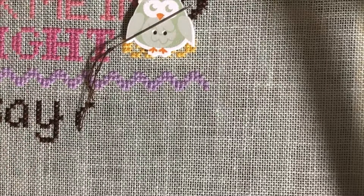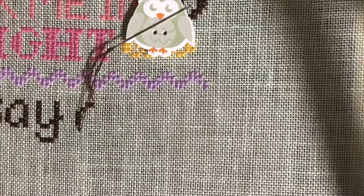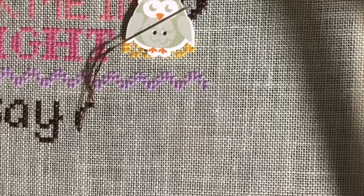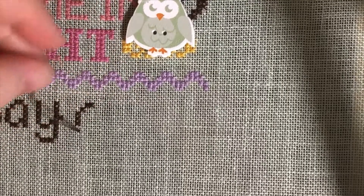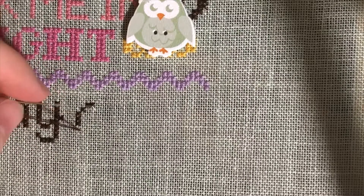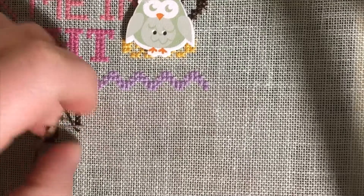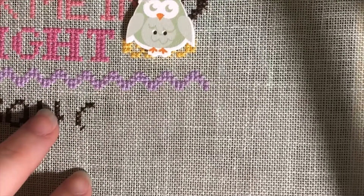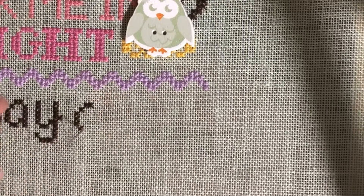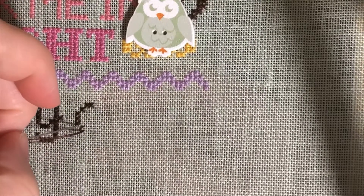Hey guys, it's Alicia. I'm back with a pin stitch ending and pin stitch beginning video. I'm just near the end of my thread here and I'm going to do one more stitch and then show you guys a pin stitch ending. I do my stitch as normal and then when I'm ready to end my thread,